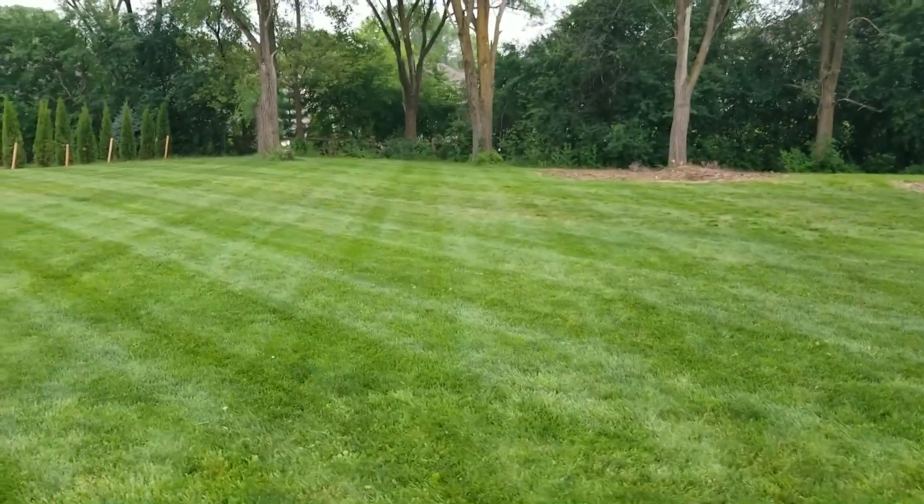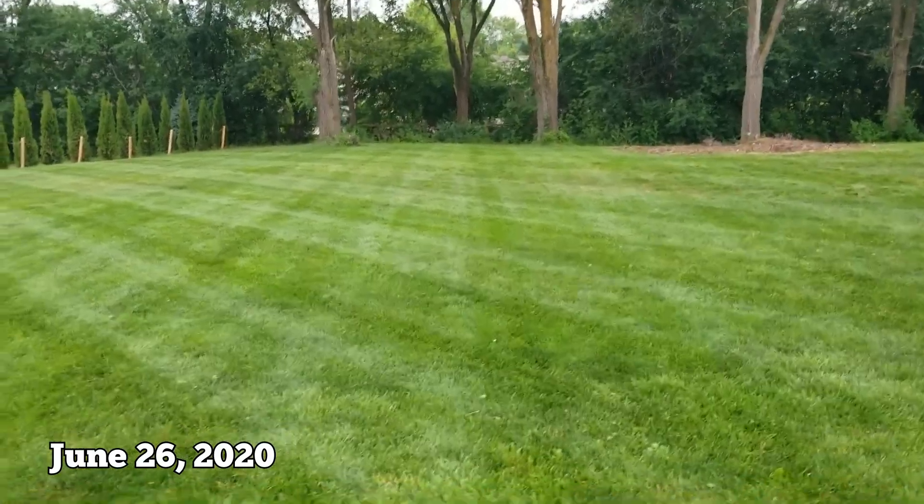Probably going to do that tomorrow to get another iron application down and get it as dark green as we can. Right now I'm out here at lunch running the lawn mower around. I didn't get the Micro Green down, but we are cut.